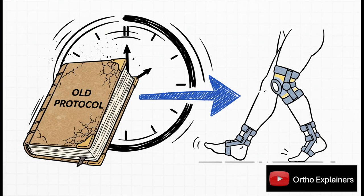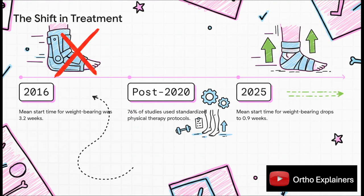So what is this new alternative? It's called early weight bearing, or EWB, and it basically flips that entire old rulebook on its head. Instead of waiting around, the idea is to get patients moving and putting weight on their surgically repaired ankle as soon as it's safe to do so — sometimes even just hours after the operation. Back in 2016, the average wait time was over three weeks. Fast forward to today, and we're looking at that dropping to less than a single week. This isn't a small tweak — it's a fundamental change in how doctors think about healing.